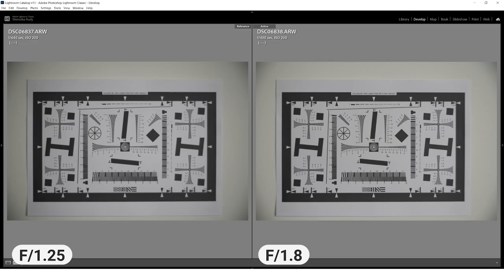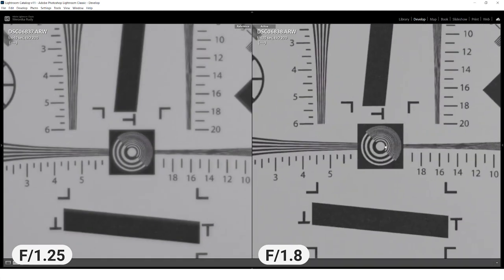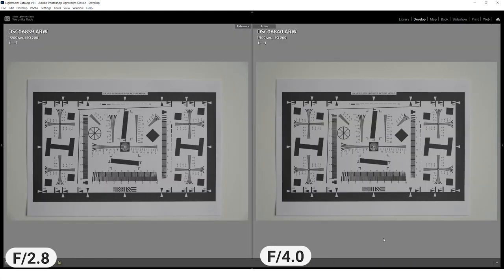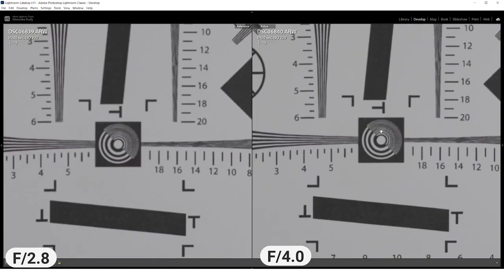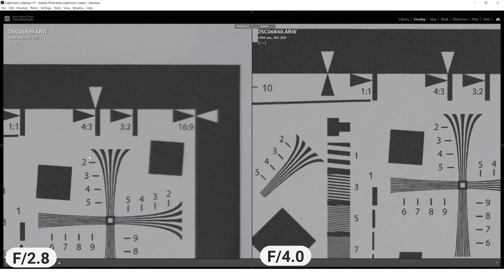Moving on to the test images, at f1.5 the image is quite soft, it lacks contrast, and there's vignetting visible at the corners. If you step down to f2.8 and then further to f4, things really improve in terms of contrast and the images look a lot sharper. Around this range you get the best balance of sharpness while still retaining that nice creamy background blur.